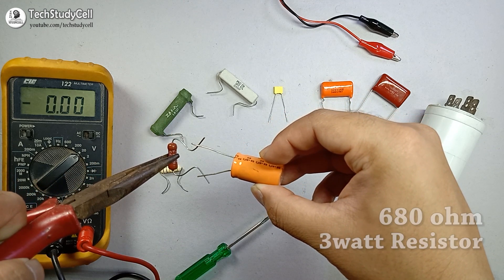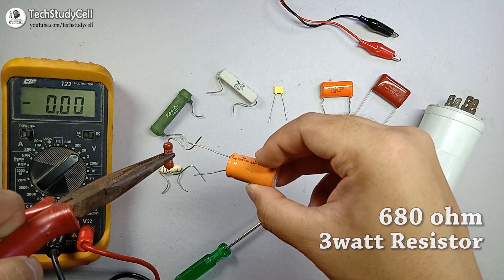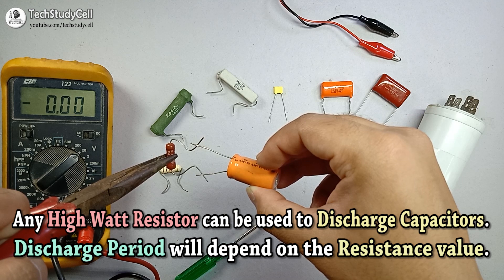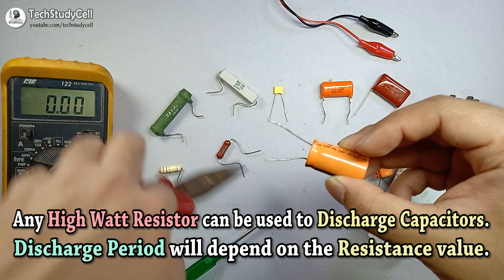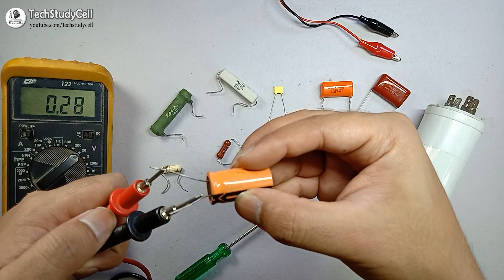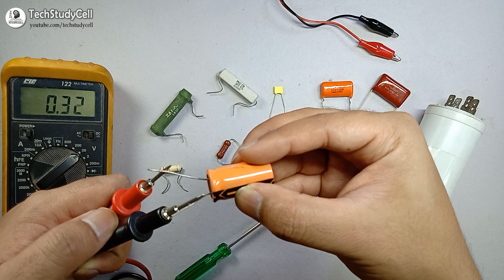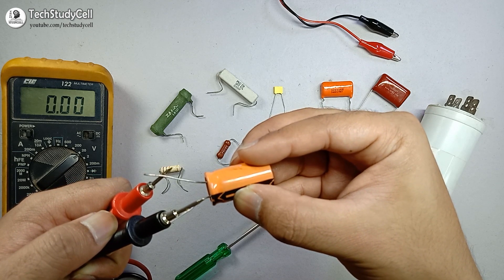I will discharge it in this manner, holding the resistor across the terminals for a while. I am using a 680 ohm 3 watt resistor for discharging. After some time, I check the voltage again across the terminals to see whether it is completely discharged. You can see it is showing 0.3 volt, which indicates it is discharged.